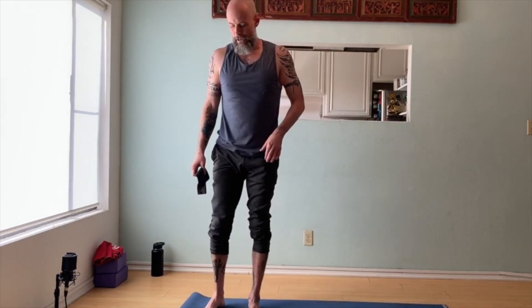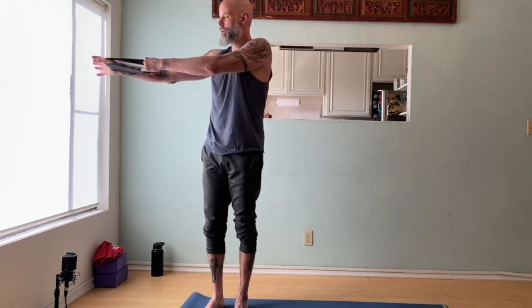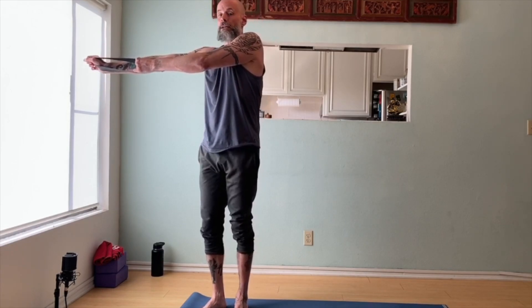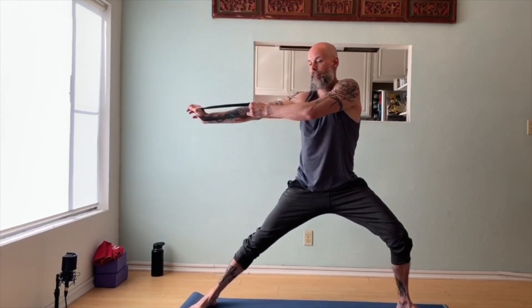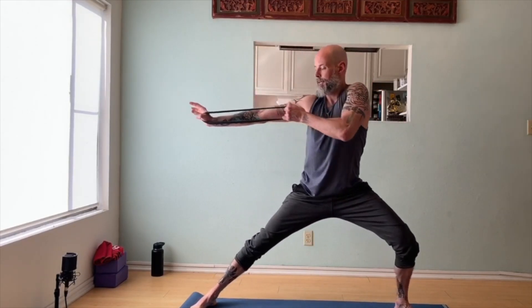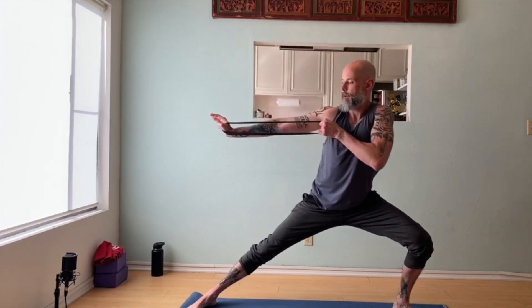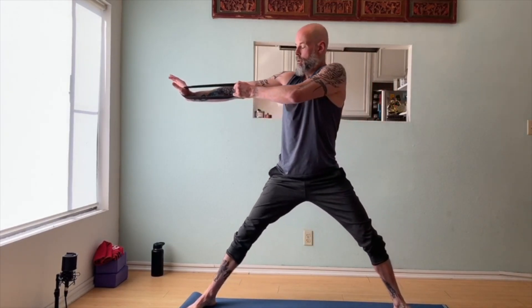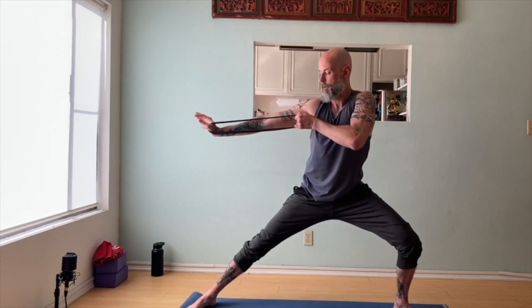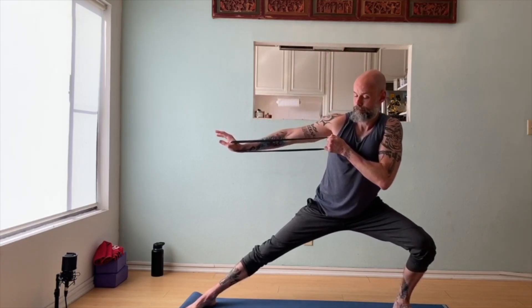Stand up. Right hand is now going to be extended — right arm out. Step your left foot out, bend your left knee into a lateral lunge. One, two, three, last two, and one. And release.